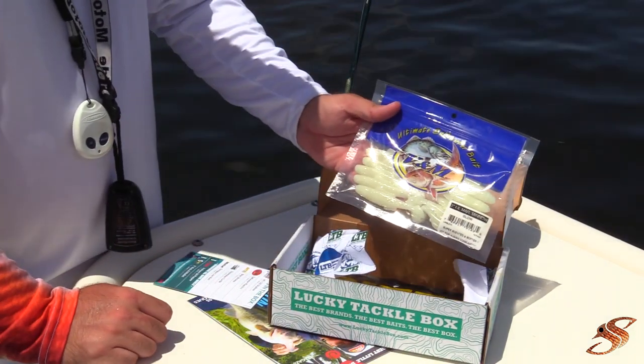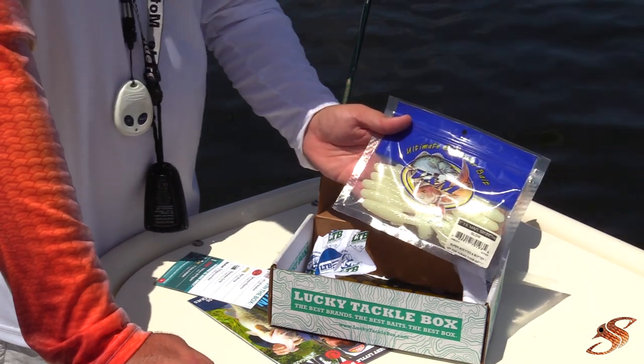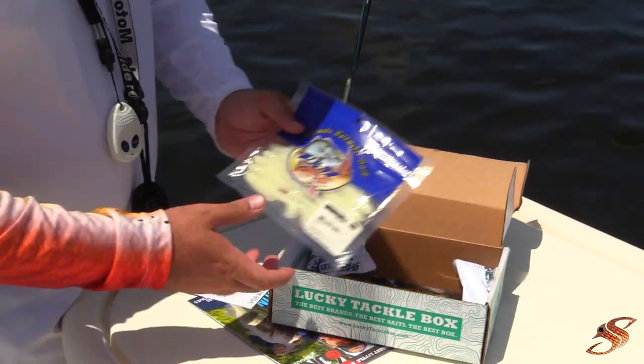V&M makes a great little bait here. This looks like a glow imitation of a greenback with a nice little paddle tail. We'll put these to use on our Mission Fish jig heads — a nice little soft plastic.